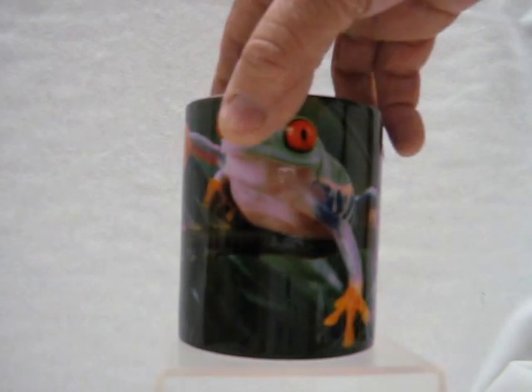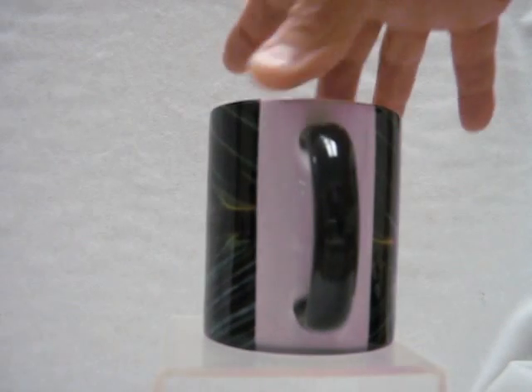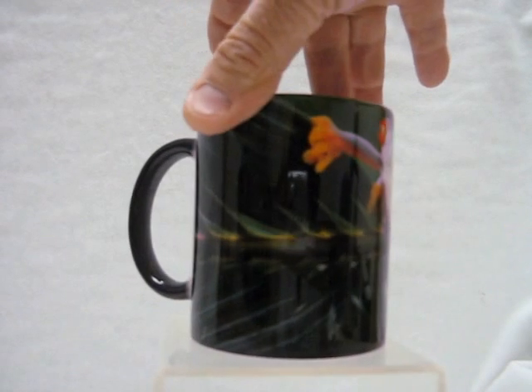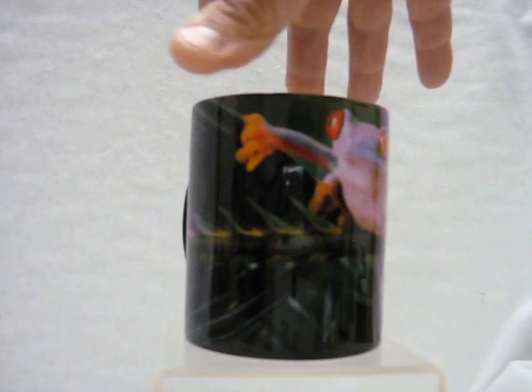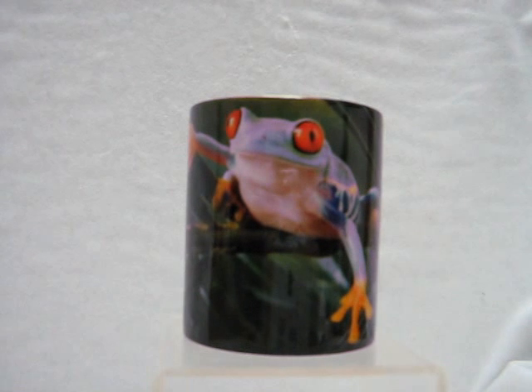This image wraps around the cup. There's about an inch and a half on the back that it does not cover. So long as that ceramic of the cup is warm, that image appears on it. Later, when the ceramic on the cup cools down, that dark coating will just cover the cup again, making the frog disappear into the darkness.